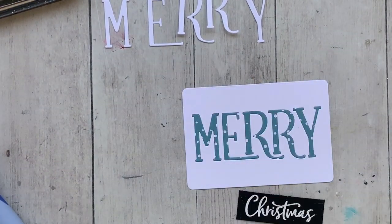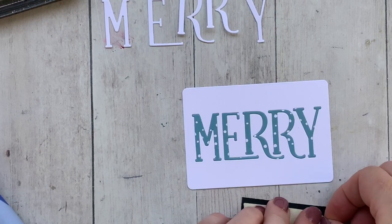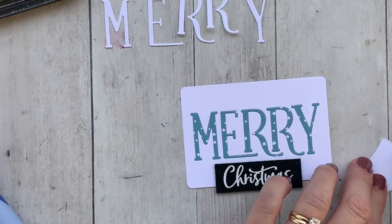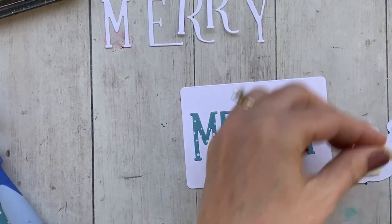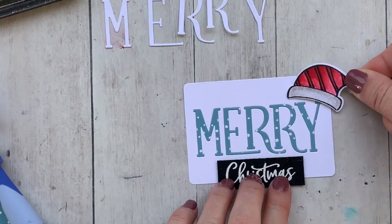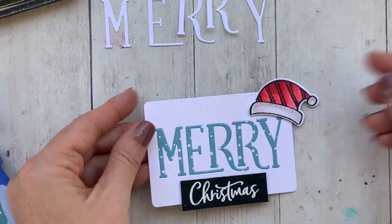I'm giving a little press on the back to make sure those letters are really stuck in there well. Then I'm going to take that Christmas that was embossed and add a little bit of dimensional adhesive to pop it up and make it just a little bit more interesting. I'm going to pop that right underneath the Mary. Then I'm taking one of my Santa hats, adding some more dimensional adhesive, and popping it right up on top of that Y — isn't that so cute! I am obsessed with these beards and hats, I just want to put them on every single thing.